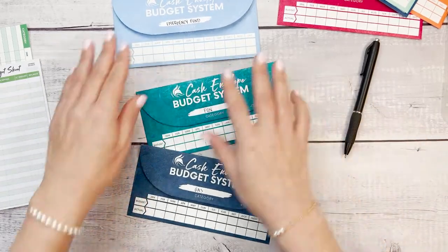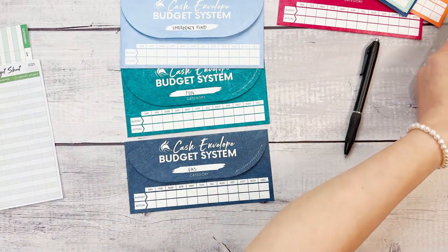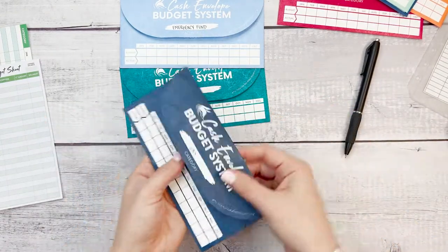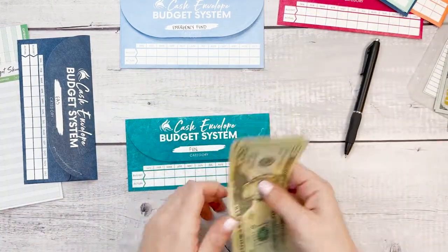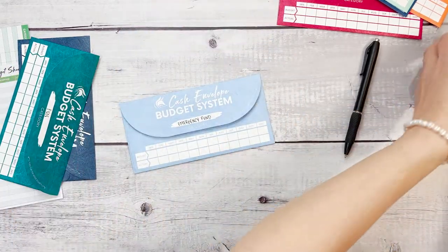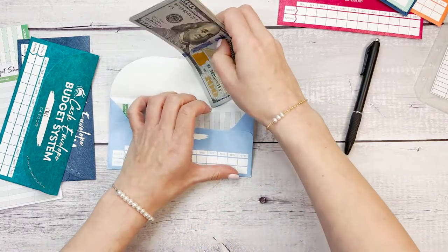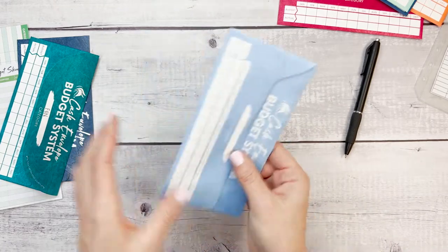So we have a few more envelopes to stuff. Let's take gas — gas is a bit expensive right now, so let's put $50 into the gas envelope. Let's put $60 into the fun envelope. And the emergency fund — we are going to put $500 into the emergency fund envelope so that we are better prepared once an emergency happens.